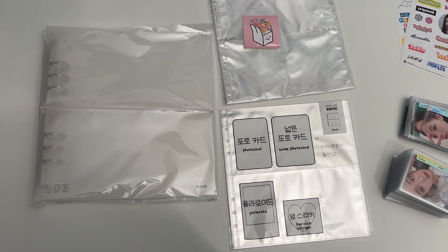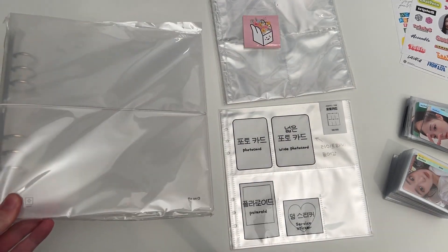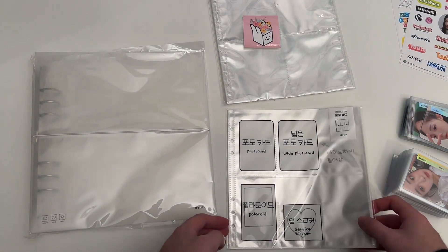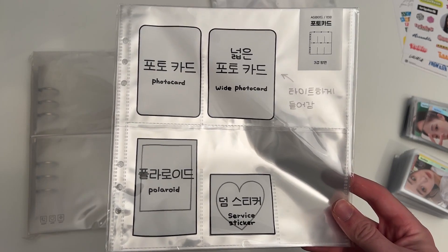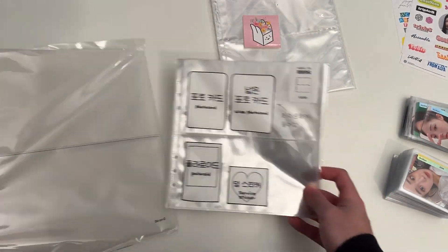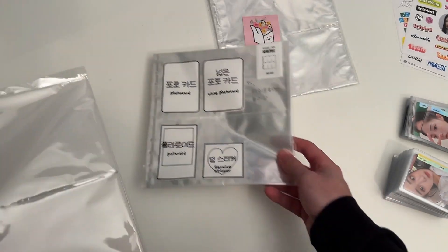I recently saw that a lot of people have been using these different types of binders. So I have like this A5 — I'll leave all the links in the description — bought from this K-pop store. Here's like the first set of pages we're gonna be using; they're like six pockets. You can kind of see it's a little A5 wide binder, a little bigger than normal ones because usually they would just be four pockets.